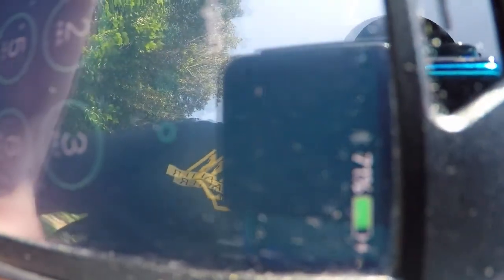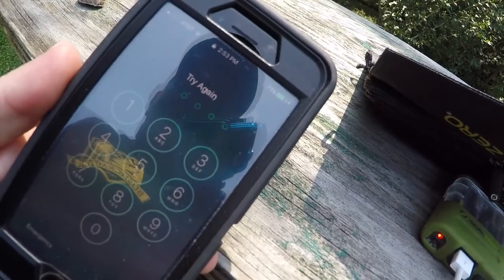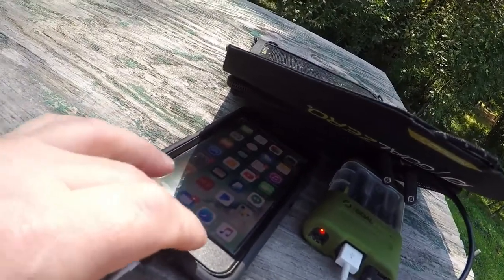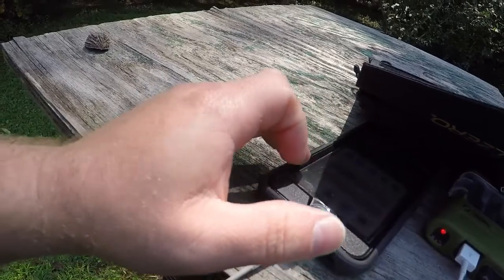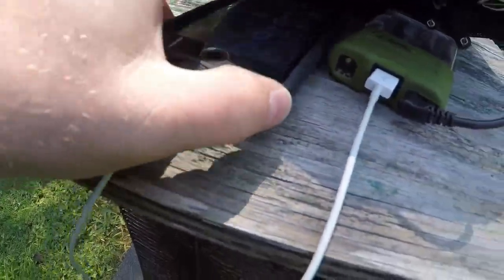You can see that my phone is being charged. I'm going to put it in airplane mode — let's see if it will charge a little faster. There we go, airplane mode is on.